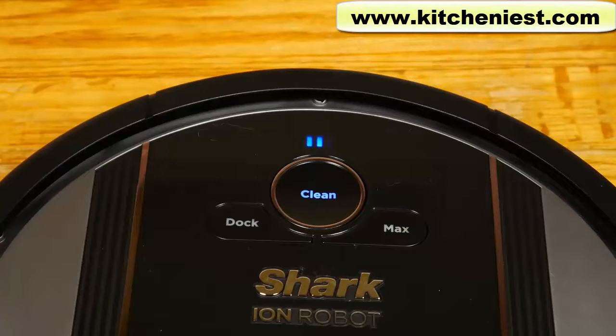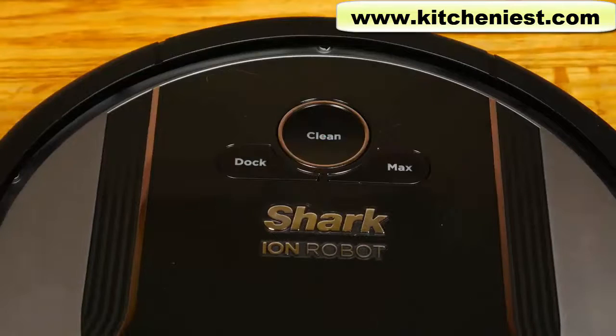When the cleaning cycle is finished or when the battery is low, the robot will find its way back to the charging station. Press the clean button to start cleaning and to stop. Press the dock button to stop cleaning and send the robot back to the charging dock. The max button is used to increase cleaning power — it's a good idea for carpet.